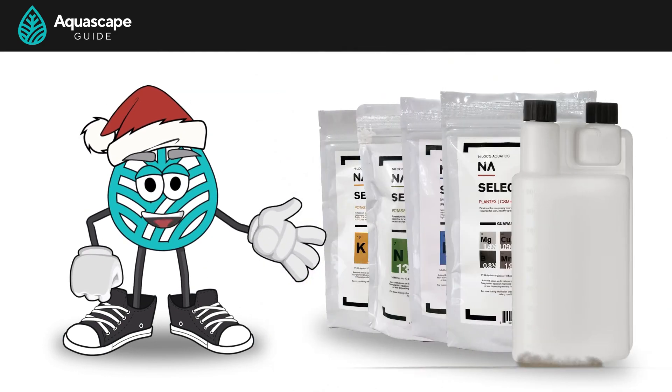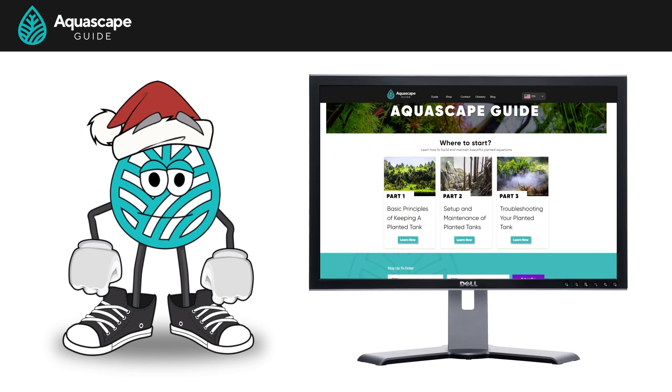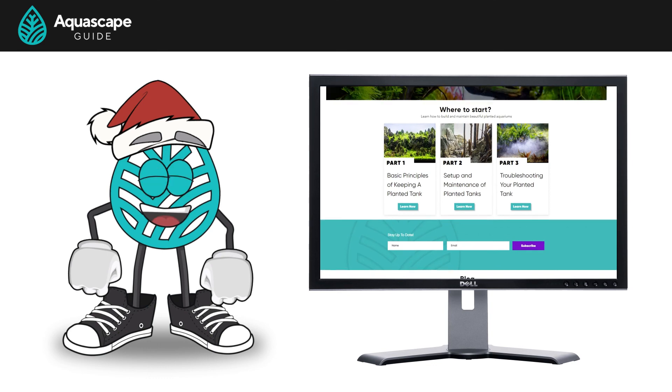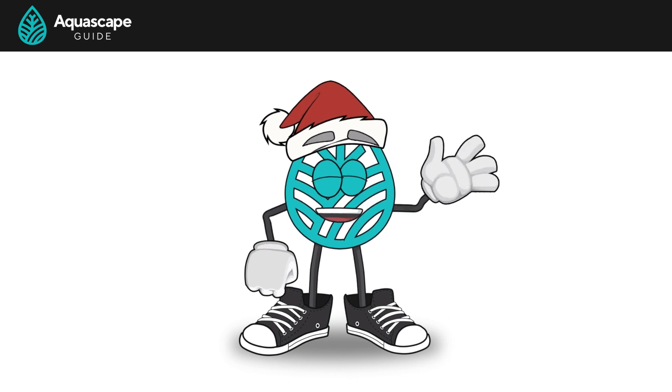And that's it — you're going to have nutrients covered for years to come and feel like a chemist along the way. If you haven't done so already, check out our website at aquascapeguide.com for more information on the science behind aquascaping. Don't forget to check out the other YouTube videos we have on our channel. All right, I've got to go mix up a batch of ferts. Later, scapers!